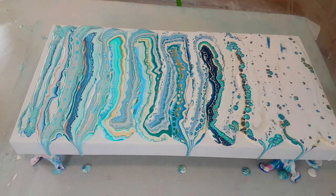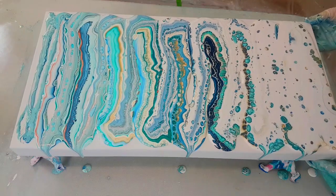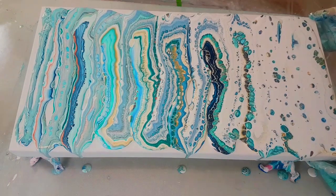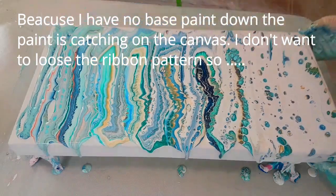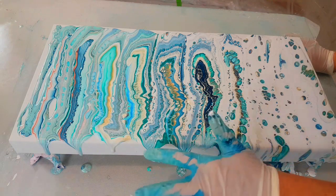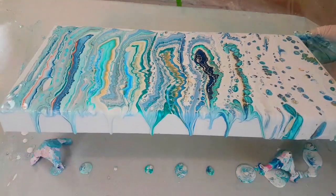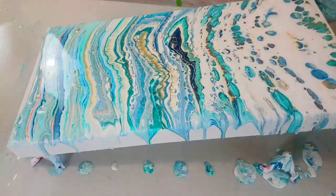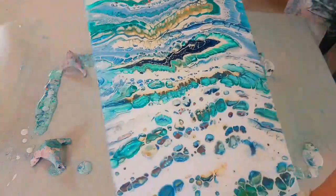This is beautiful. I love it. What I'm going to do... I'm going to go like this. I love it. I love it.